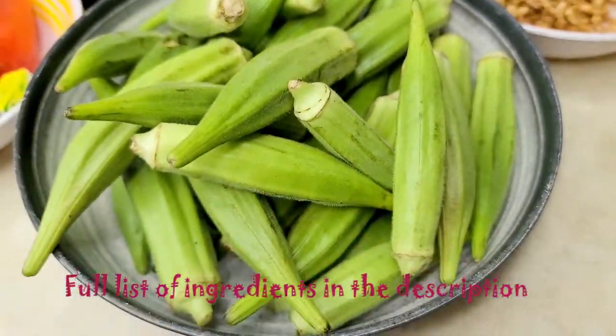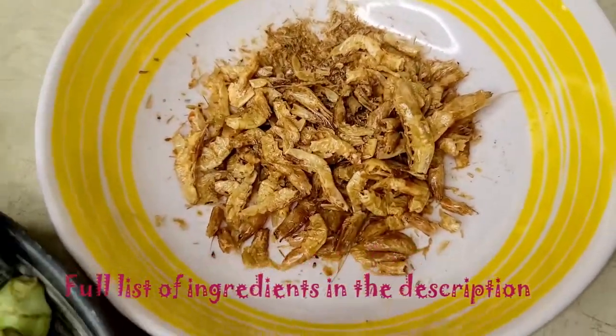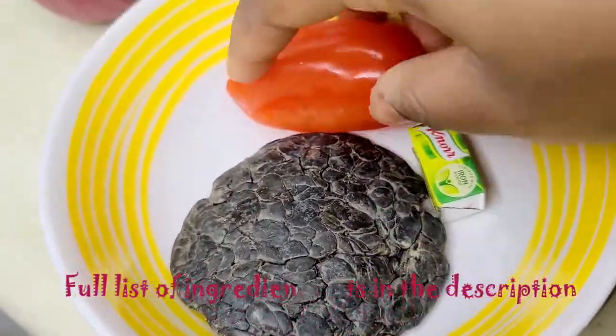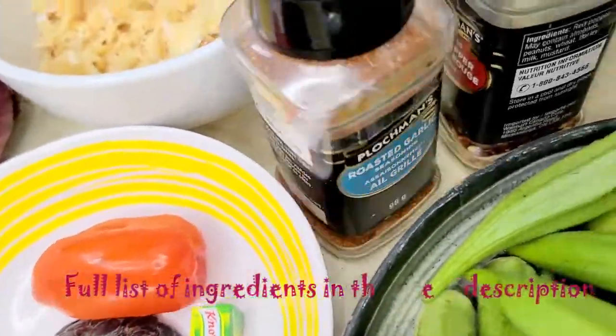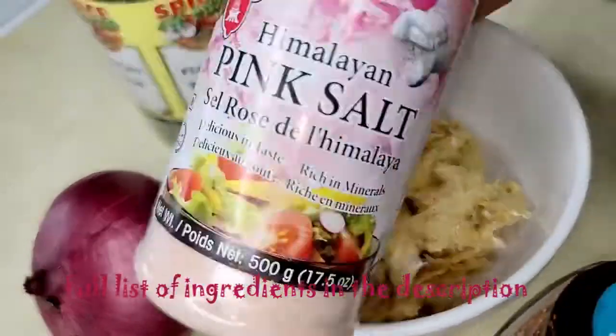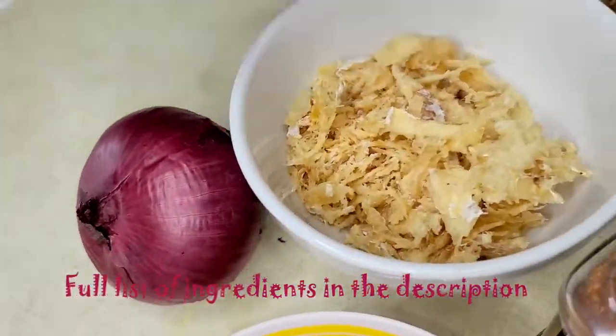So here I have half a kilogram of okra, some crayfish, locust beans, scotch bonnet pepper, and Knorr cubes. And then I have some roasted garlic, some red pepper flakes, stockfish, salt, and onion.